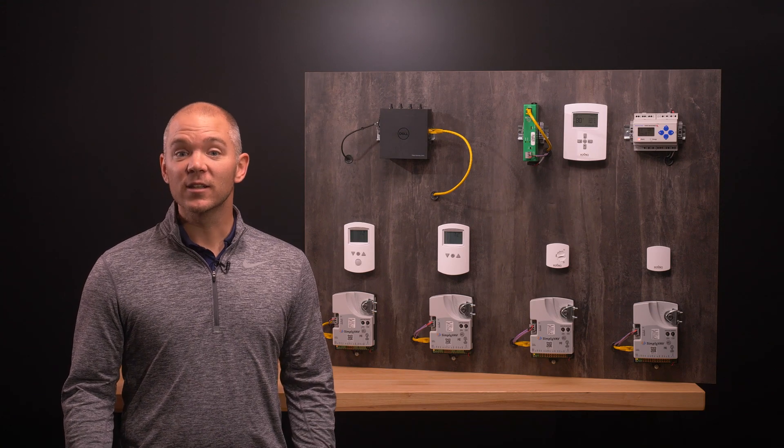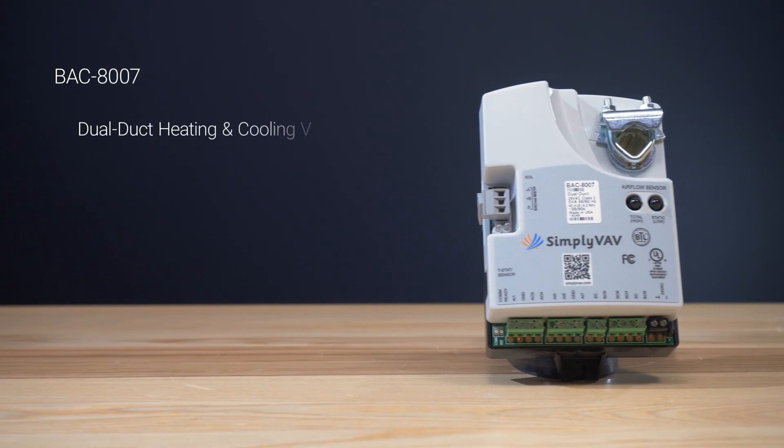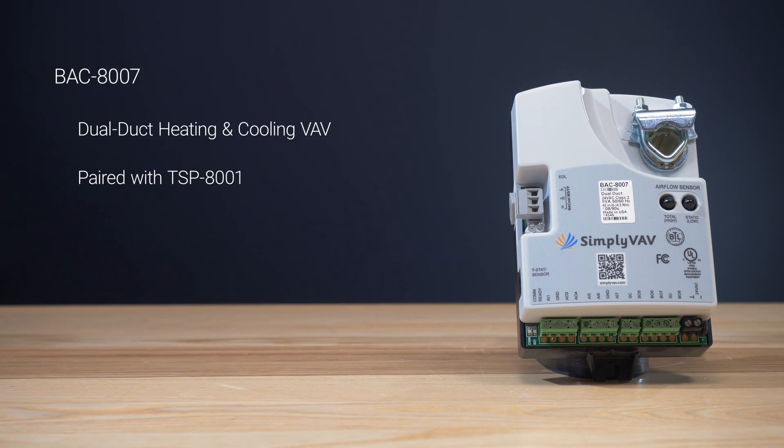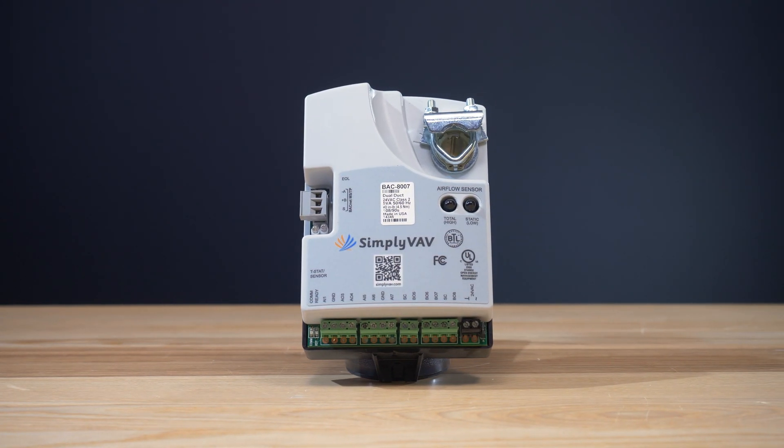Last but not least, let's look at the BAC8007, a model designed specifically for dual-duct VAV heating and cooling. This model is paired with the TSP8001 to run the secondary actuator in dual-duct installations. All of the programming and sequences are built right into the BAC8007 — simply connect the inputs and outputs between the controller and actuator without any field programming.